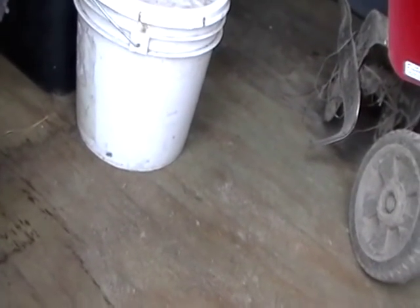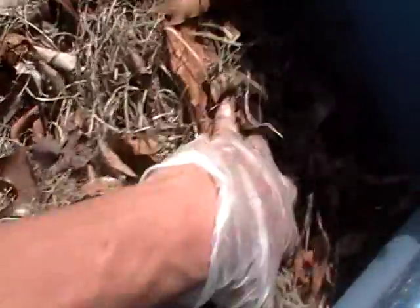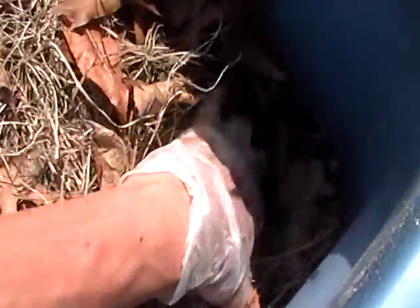I wonder what happened. I wonder where it cut off and what's going on, because I have just been rattling on about this compost bin. Oh no, we'll go back over it.